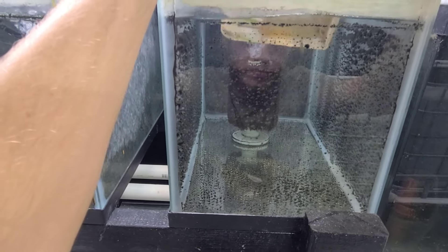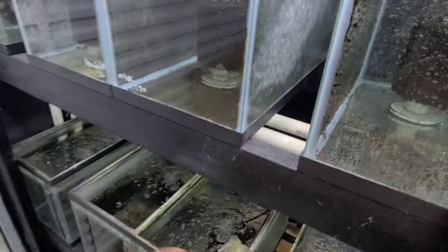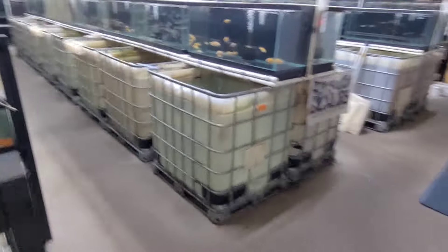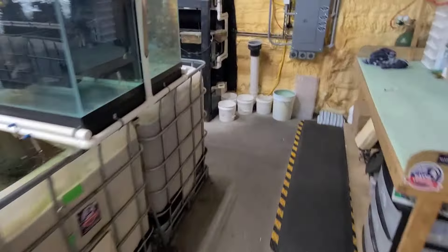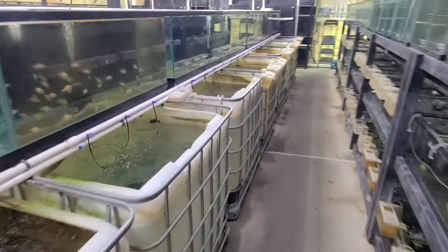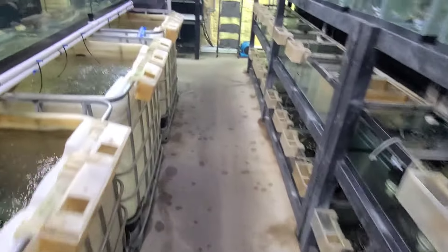If you haven't seen us use these before, our fry — when I first strip them from the females, from the mother's mouth — they go straight into these hang-ons and they'll be in there for usually about a month, maybe two months. It depends how many and what species, but after that they go into 20 gallons, or I've got a few 10 gallons I use as well.